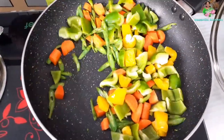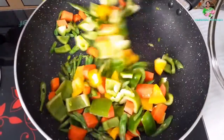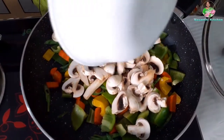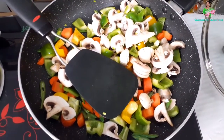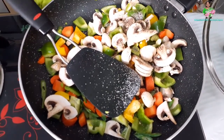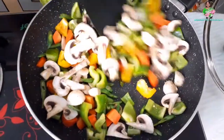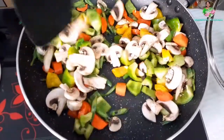I will add golden capsicum and yellow capsicum. I will add onion and mushrooms.